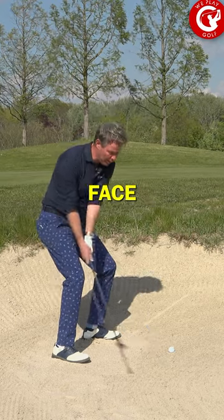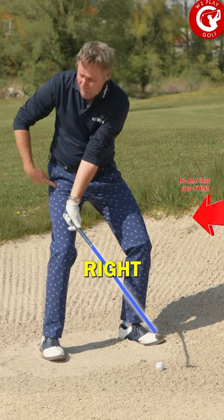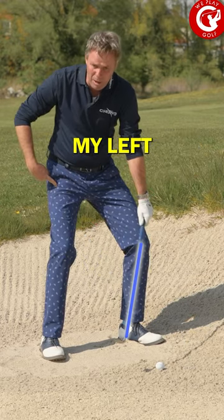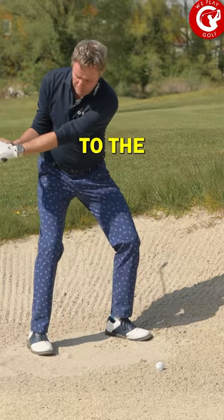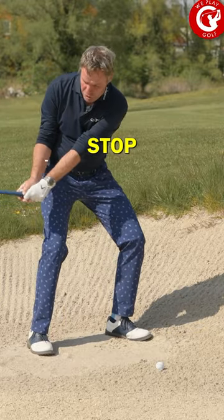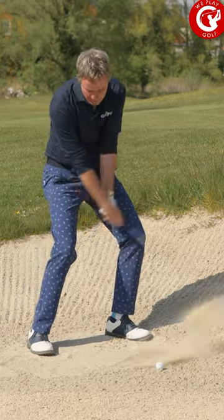You actually release the club face early, and now the shaft is pointing towards my right leg and not towards my left leg. What happens then is when you strike the sand, the hands actually stop and the club comes over, giving that bounce effect through.